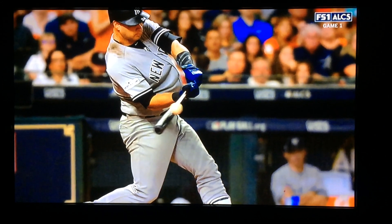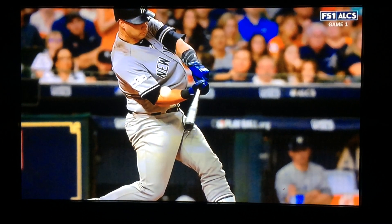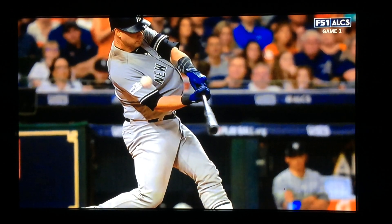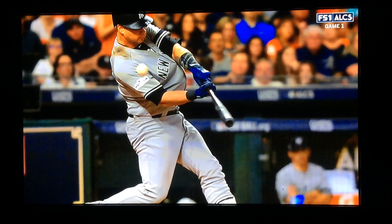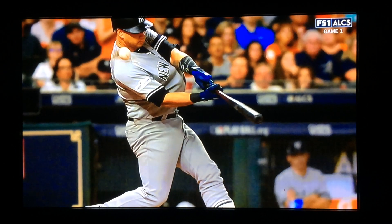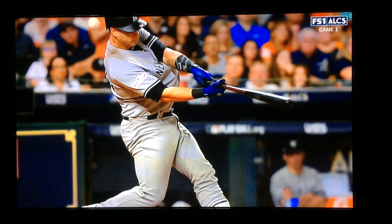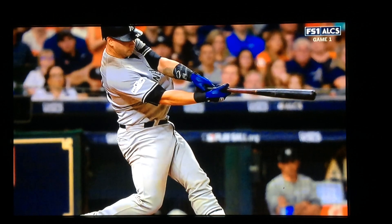Arm, front arm, bottom hand — barely moved. Still trying to pull to the baseball. Head still on the baseball. No rolling, no dipping. Still hasn't rolled. Trying to stay in the path as long as he can. Arms go straight — now he starts to roll.